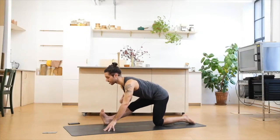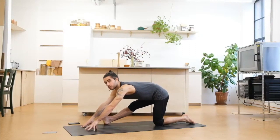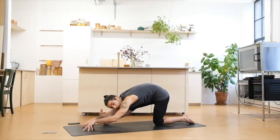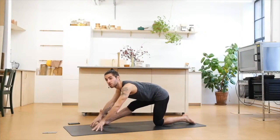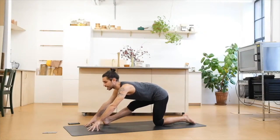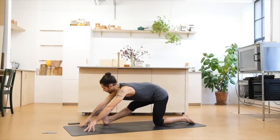Flex through the right foot. On the exhale, see if you can reach forward but without rounding — try not to create that bend on the spine. We want to be long, we want to have the spine flat. We just reach forward with our fingers, flexing through the right foot more. The more we flex, the more we'll feel on the hamstrings. Breathing deeply and slowly.